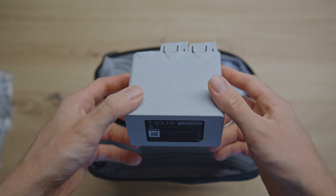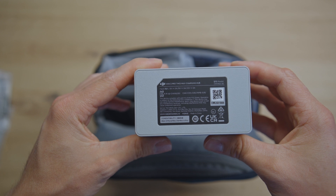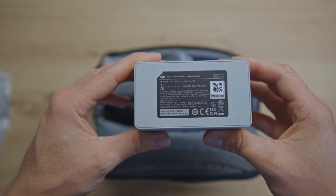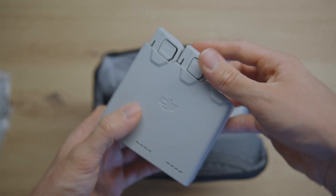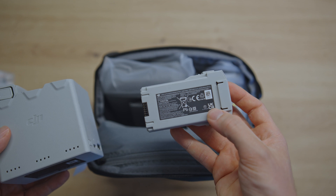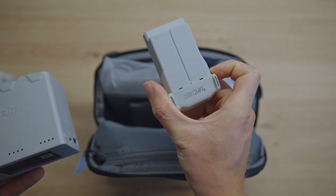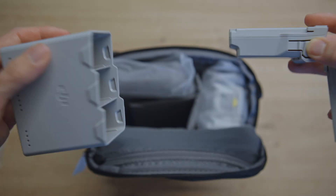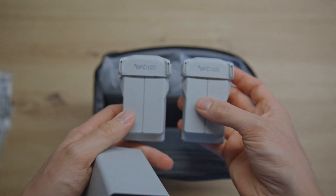Here we've got the batteries. They are compatible with the DJI Mini 3 Pro, the Mini 3, as well as the new DJI Mini 4 Pro, so you can also use your old batteries from the Mini 3. It also says ultra light, 249 grams — just like last year's edition.